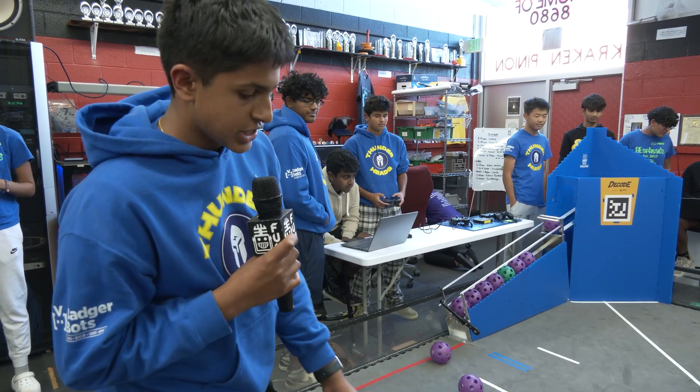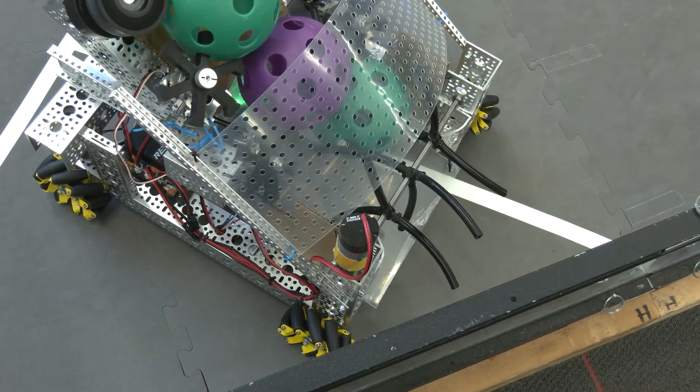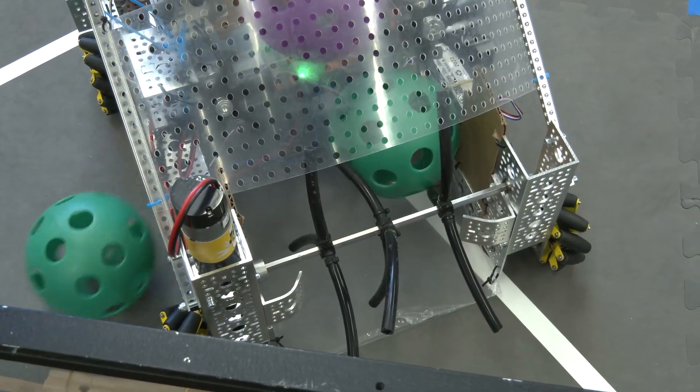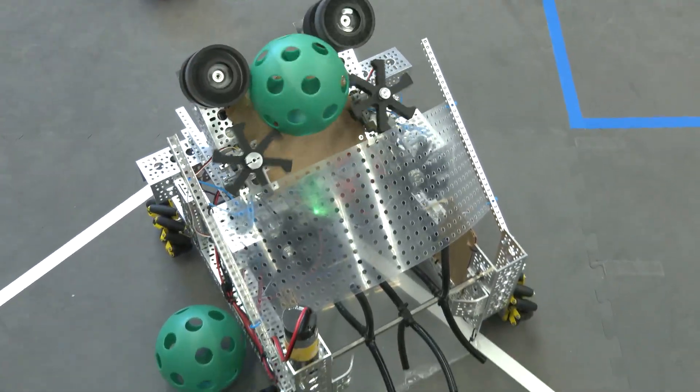We have a surgical tube intake here which is attached to a motor and a REV shaft, which spins into these gecko flywheels that push the ball up and store it there, so then the gecko wheels can launch it.